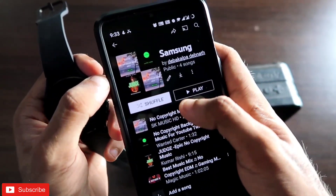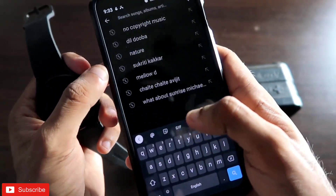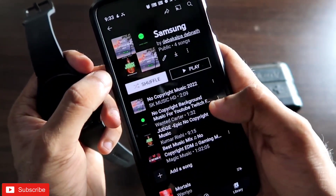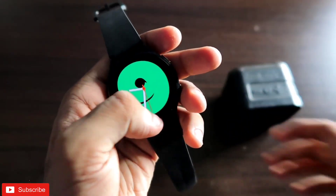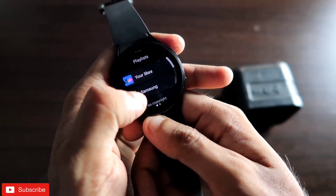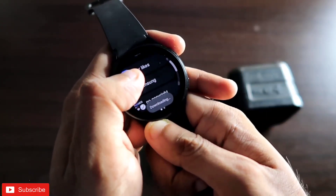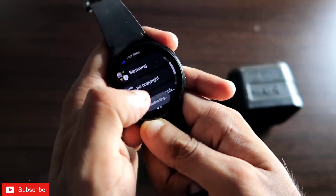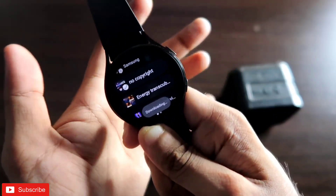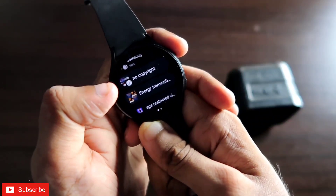I have created one playlist and added a few songs — you can add any music of your choice. To add a song, just click 'Add a song,' search for any song, and directly add it to the playlist. Once you have added the songs, come back to the playlist option in the YouTube Music app, find the playlist you want to download, click the download button, and the songs will be downloaded to your watch.